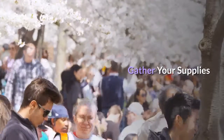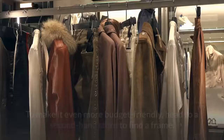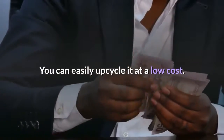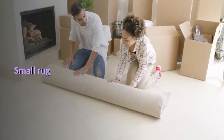Gather your supplies. This DIY requires a few easy-to-find supplies. To make it even more budget-friendly, head to a second-hand store to find a frame. You can easily upcycle it at a low cost. Here's what you'll need: a small rug, scissors, measuring tape, and an 11-inch by 14-inch picture frame.